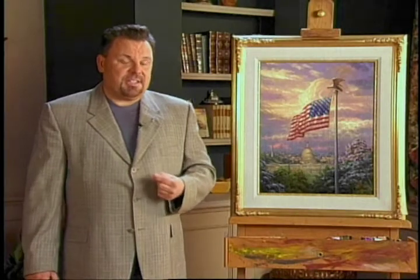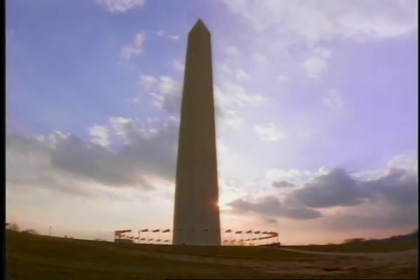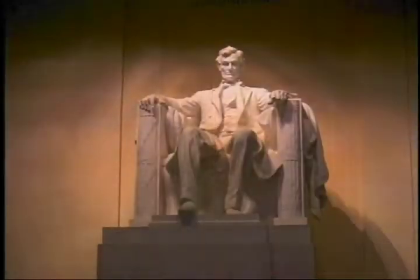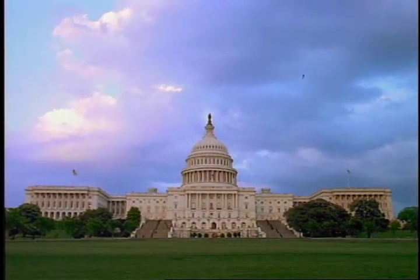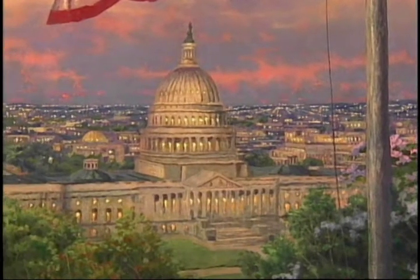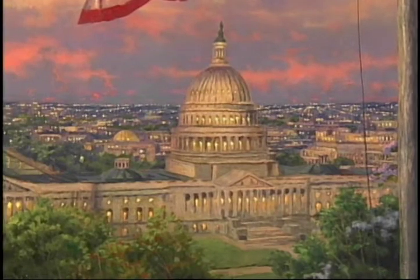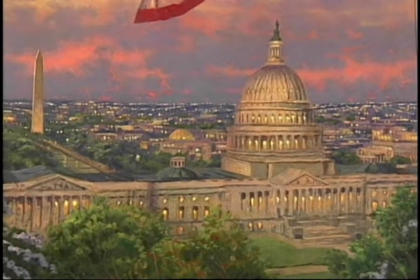The first painting in the series features the flag above the skyline of our nation's capital, Washington, D.C. Of course, images of Washington, D.C. are so commonplace in our culture that I think sometimes we take for granted the beauty of that great city. I chose a viewpoint with the eye level raised above the city slightly so that we could look down upon the capitol building and the Washington Monument.